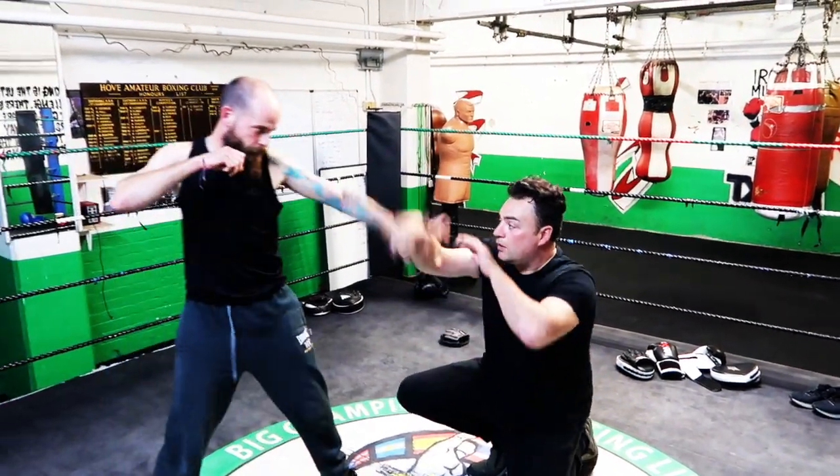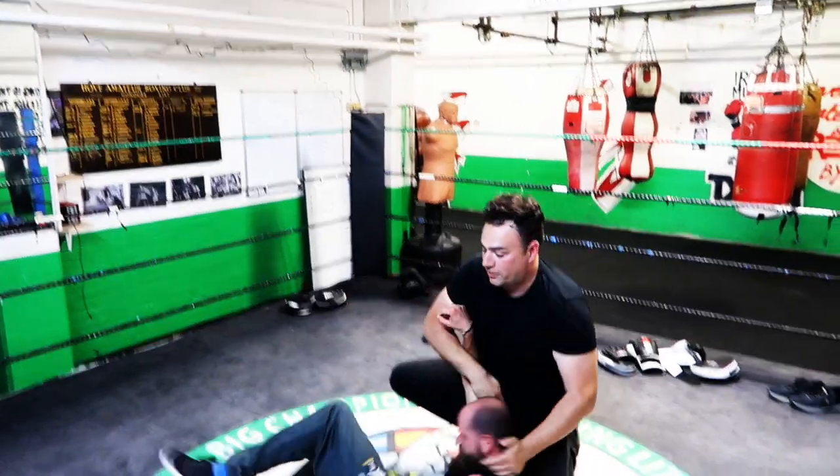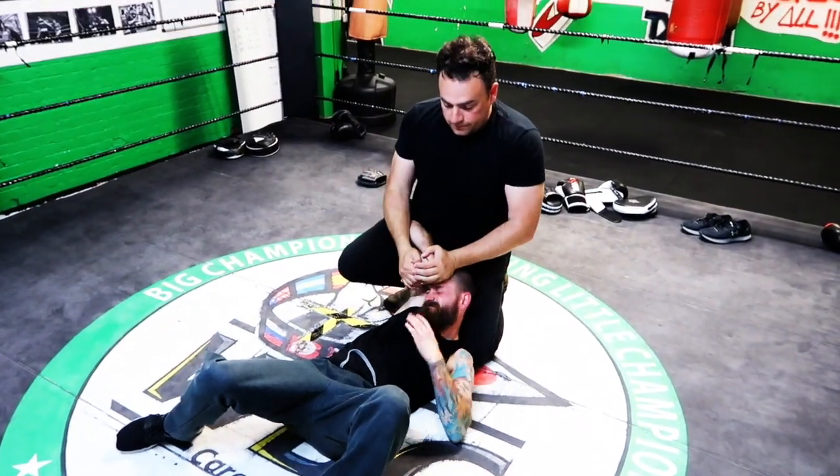So if you guys want to jab here — I can come in, bring him in. I'm in. Look at this lock. Look at this lock.